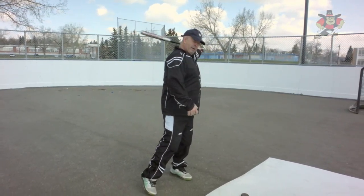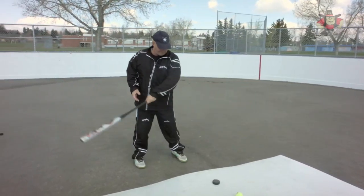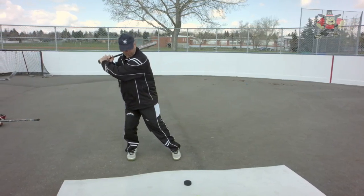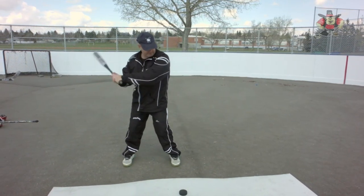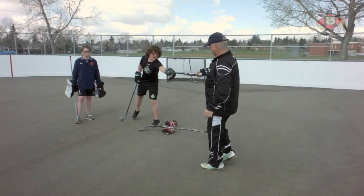It doesn't matter how big and strong you are — it's all technique and finesse, and it starts with weight transfer. Kids, you get a big baseball bat that forces you to move. Back foot, knees bent, front foot — we shoot from the back foot to the front foot, back foot to the front foot. That's why we use the baseball bat.